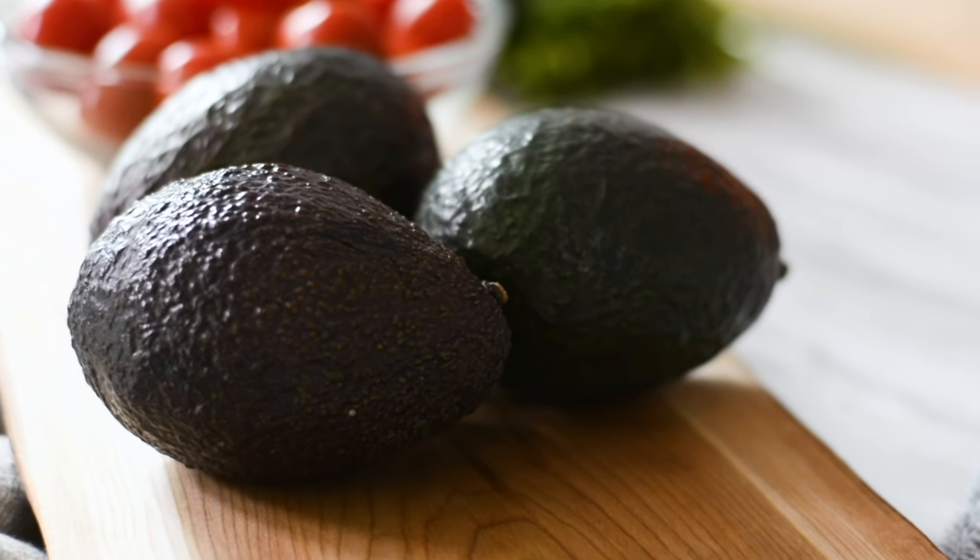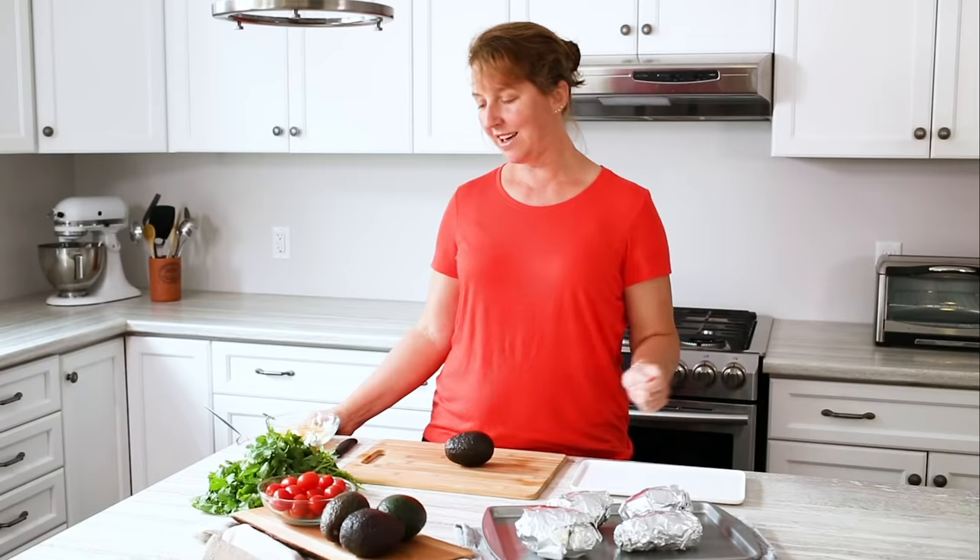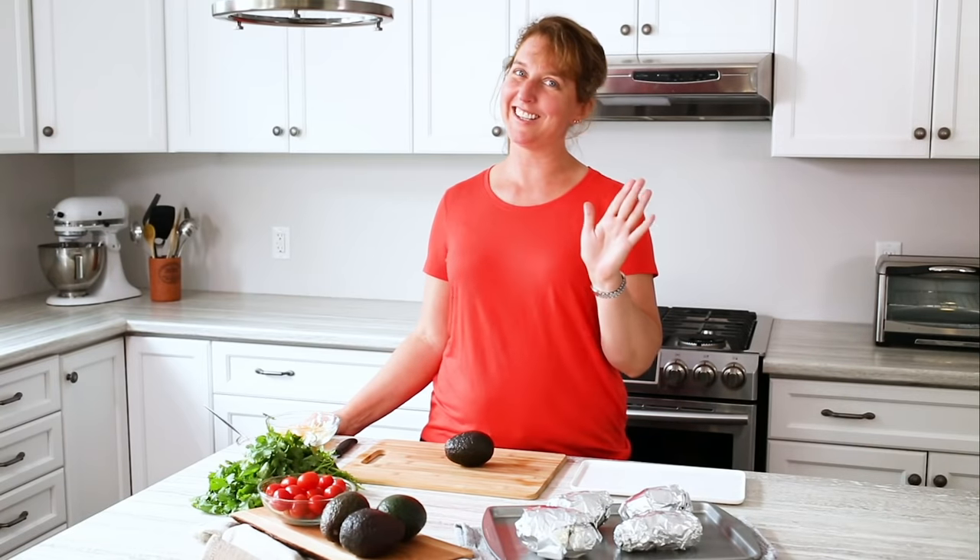Today we are going to top it with avocado, cherry tomatoes, some green onion, and cilantro. And then we will do the typical beans and cheese just because it's my favorite.